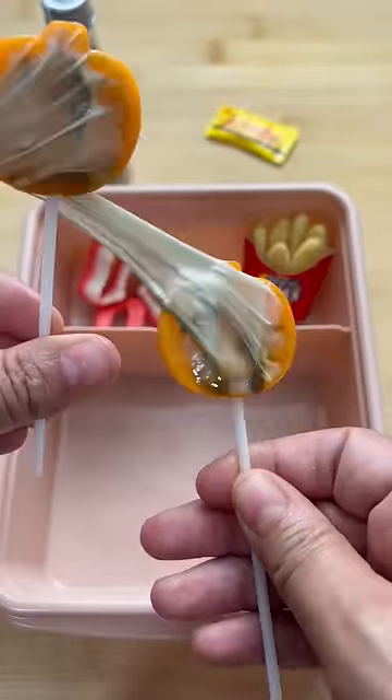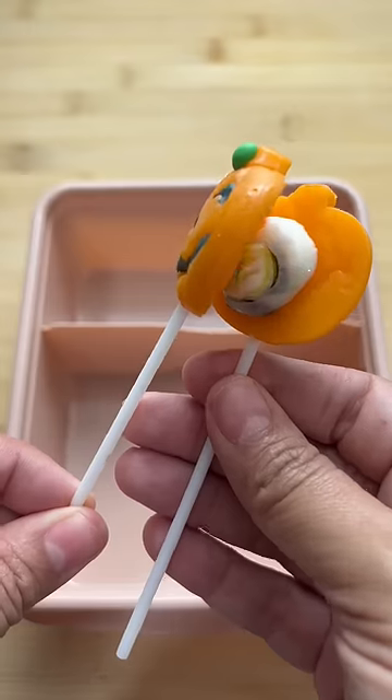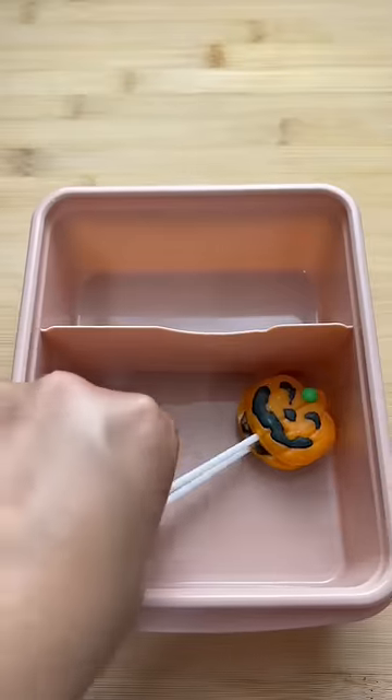Today for school lunch, I made my daughter delicious cheesy Korean corn dogs, and this is how I made them. I got the bread, I added the cheese, stuck them together, and that is it.